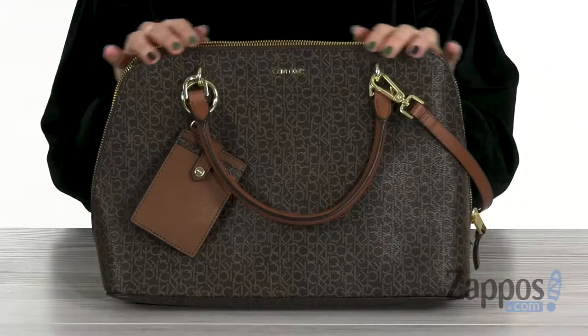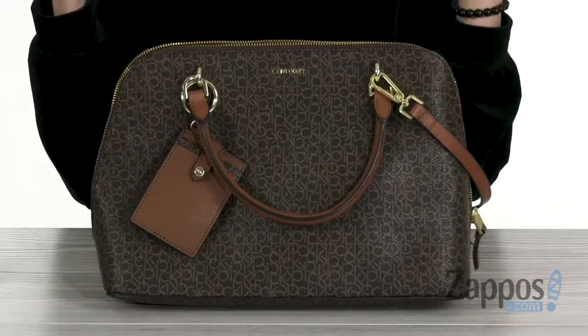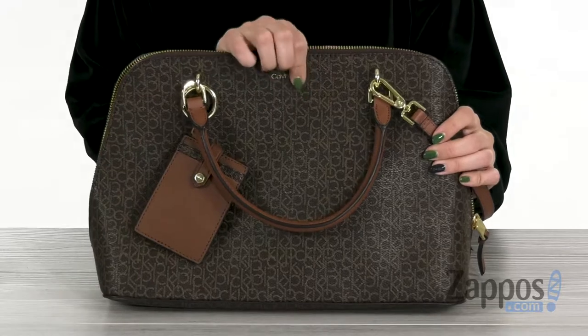Hey guys, Autumn from Zappos here, and this is the Monogram Dome Satchel from Calvin Klein. This satchel is made of man-made material that has the logo monogram printed all throughout the bag.